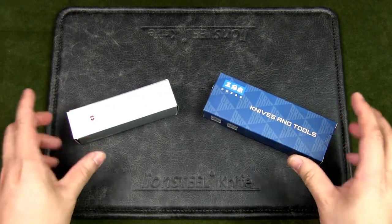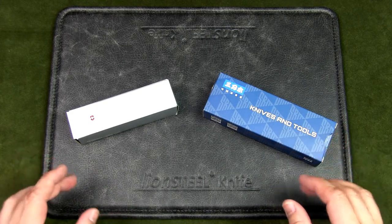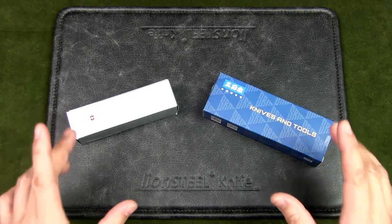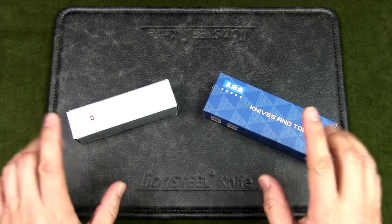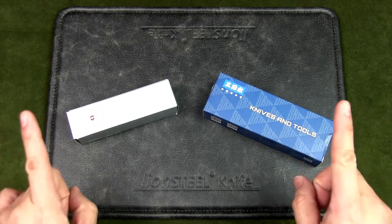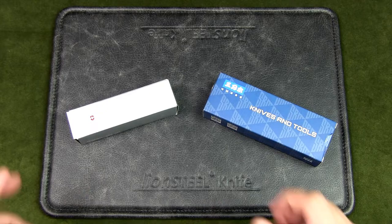Both of these knives have similar functions, which is why I'm looking at them together. While they could be urban EDCs or everyday carries, I'm looking at them from the perspective of outdoor use — whether you're hiking or camping. I wanted one as my secondary folder to my fixed blade for hiking and bushcrafting. At the end of the video I'll tell you which one I picked.